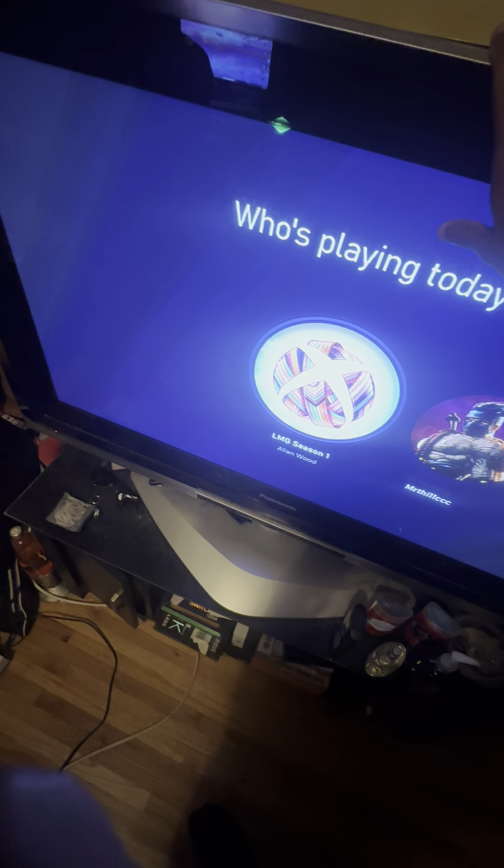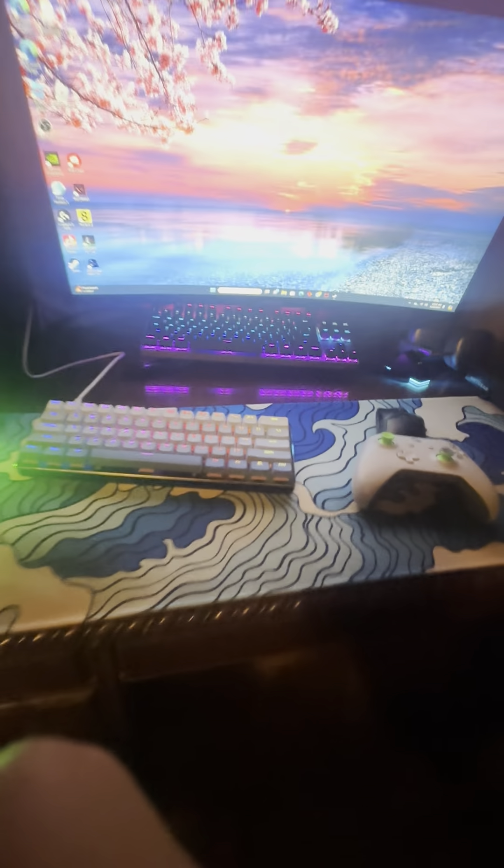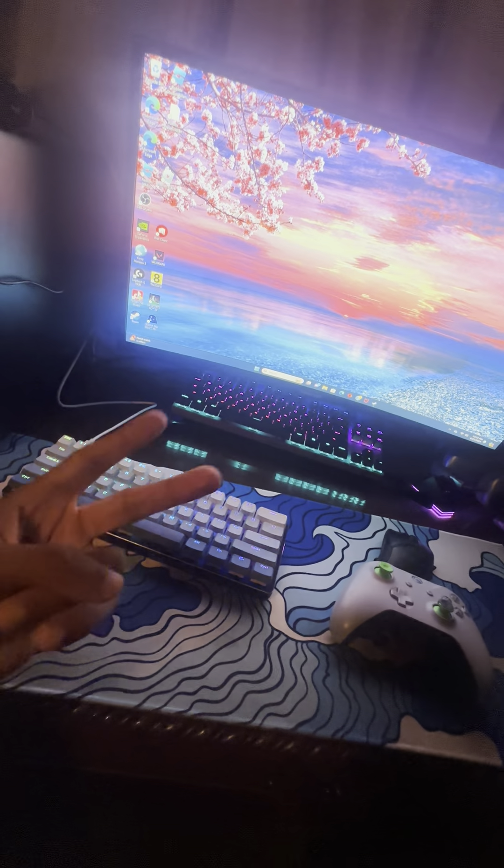Over here is kind of messy — my closet door is broken and there's some old stuff that doesn't really fit. We have this old Panasonic TV: when I'm watching regular TV it goes black and white, but when I'm using the Xbox it's normal — I don't understand it. We have a Corsair mousepad down there too. That's kind of it — I'm gonna find a new background for the PC soon. Peace, y'all.